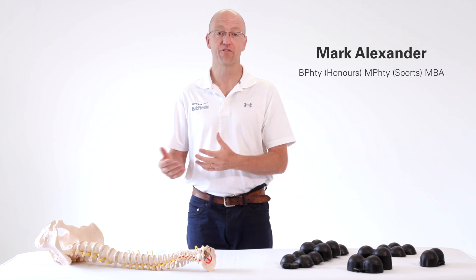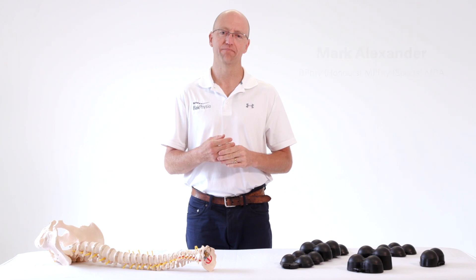Hi, my name is Mark Alexander, the inventor of the backrest and a sports physiotherapist formerly with the Australian Olympic team. I invented the backrest to alleviate those effects from sitting all day, which can lead to back and neck pain.